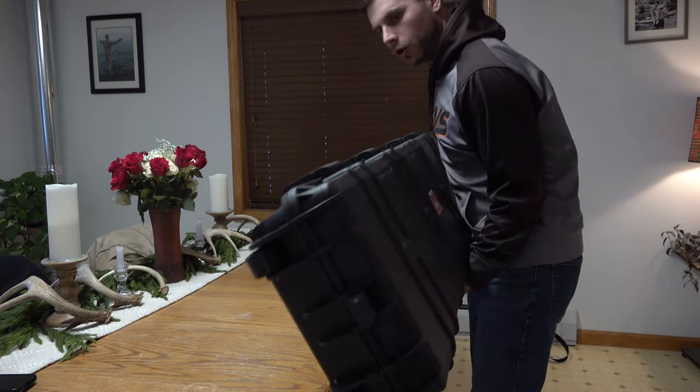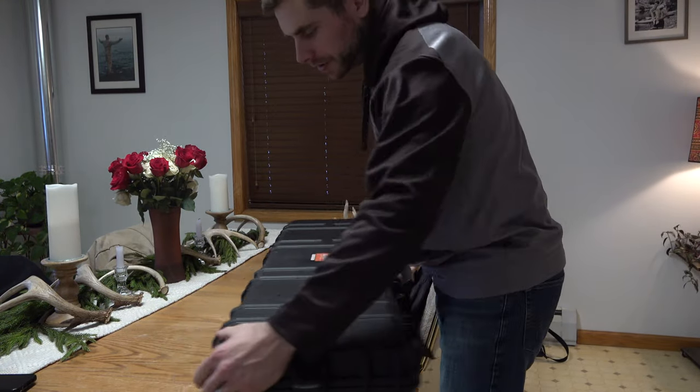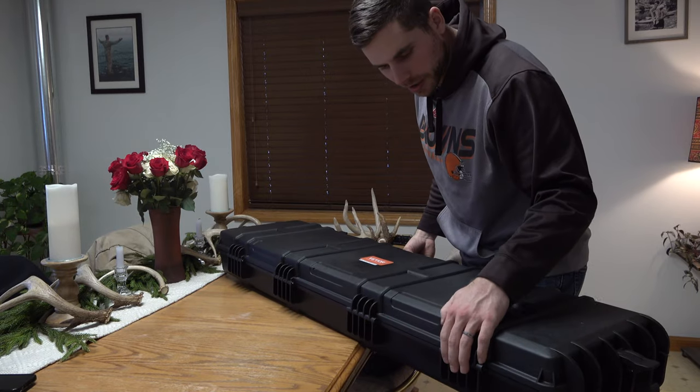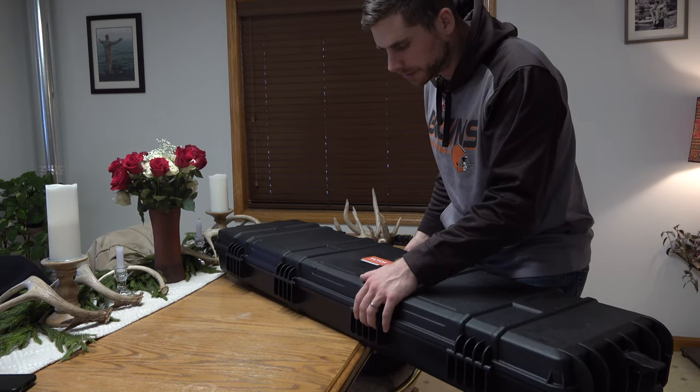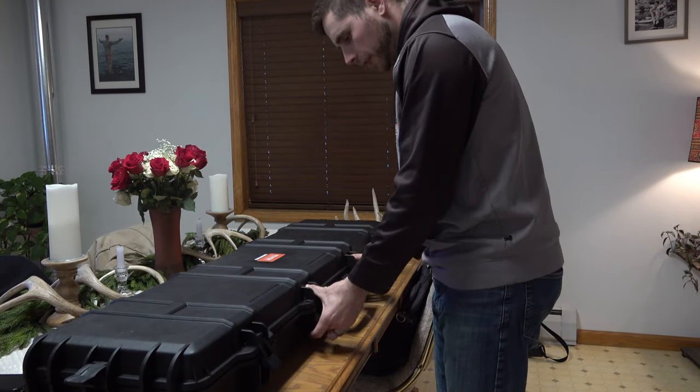Let's go ahead and open it up. It's got four hinges on the back that are connected with metal rods in the middle, so they're really heavy duty hinges. Let's go ahead and pop this right open.